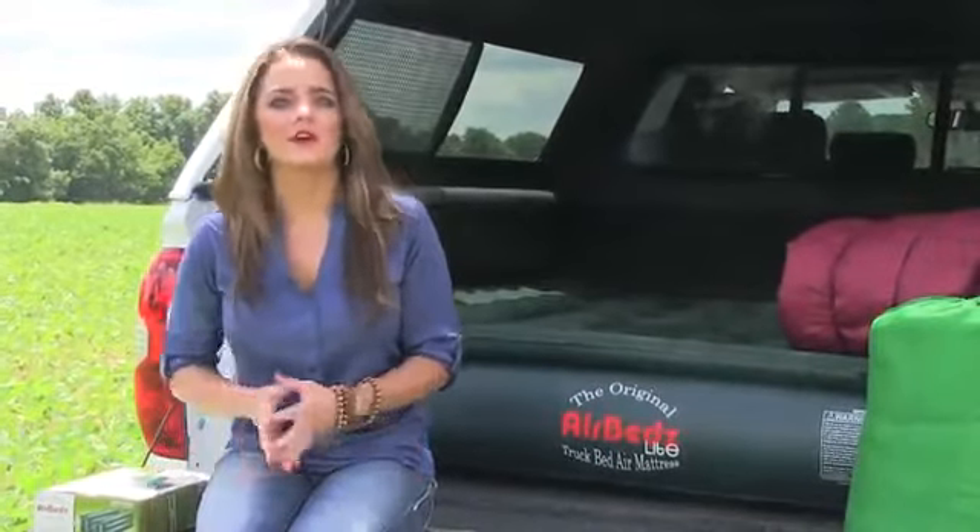Turn the bed of your truck into a comfortable sleeping area with the AirBeds Light. As always, our goal at ARE is to outfit your truck for life. Just go — we have you covered.